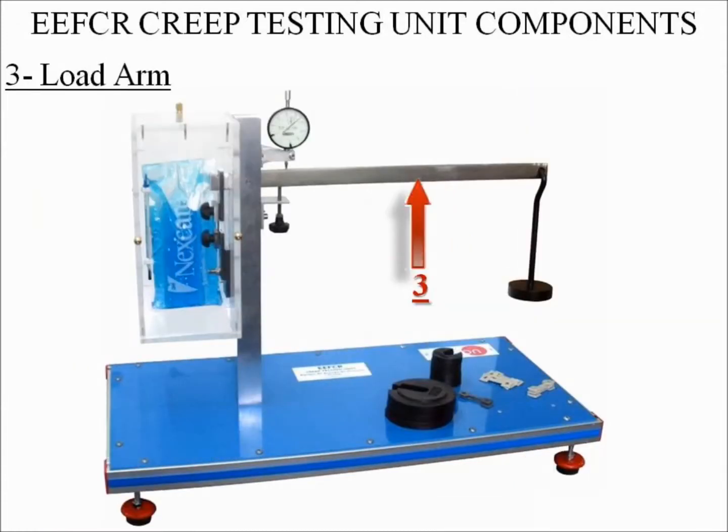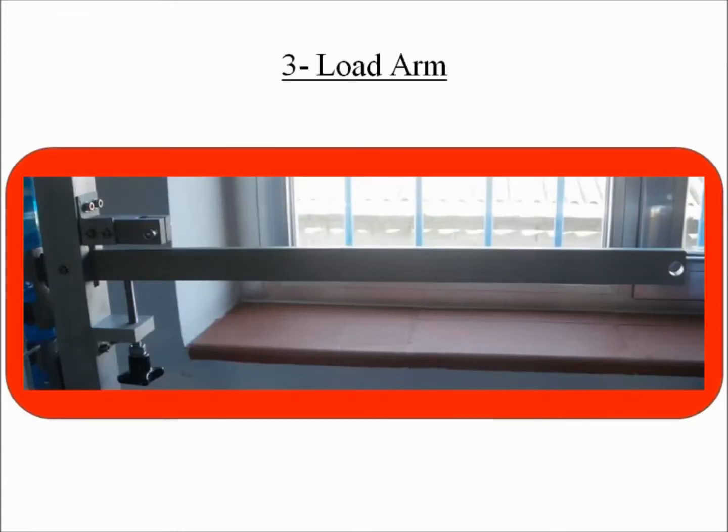Number three: load arm. This is a stainless steel arm that has a hook at the end for weights to be hung. Its tensile stress range is from 0 to 35 newtons per millimeter square.